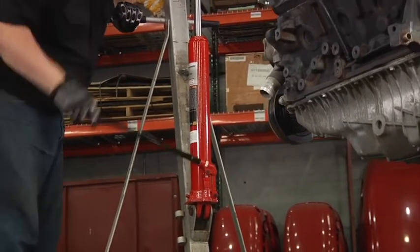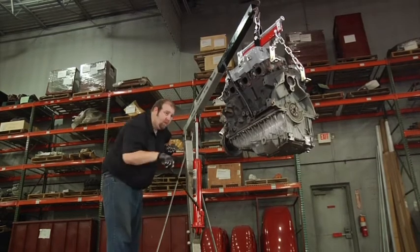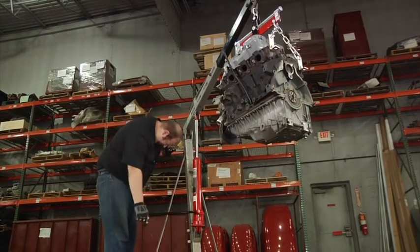Get fast-rising lift power with these single-piston hydraulic long ram jacks from Strongway.